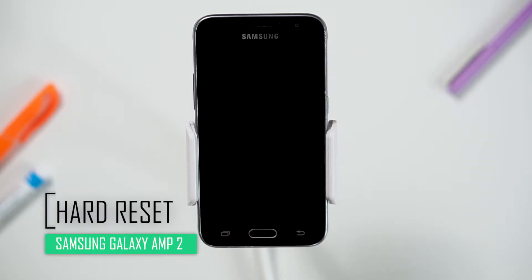Hello everyone! On today's episode of Get Smart with SwapSmart, we will be teaching you how to hard reset your Samsung Galaxy Amp 2.